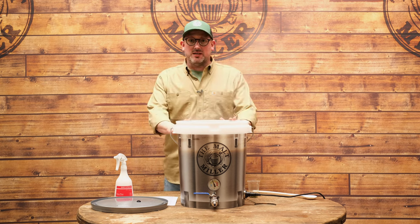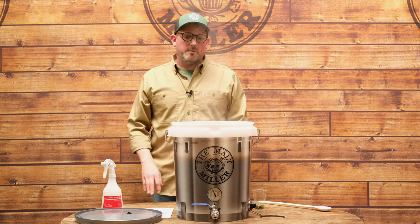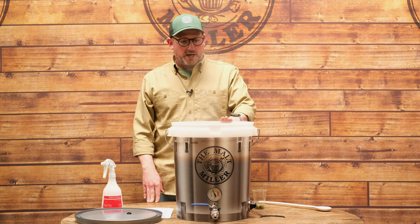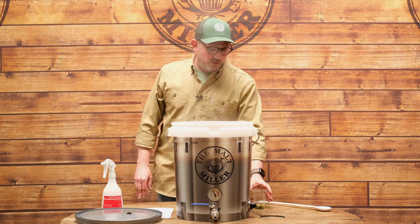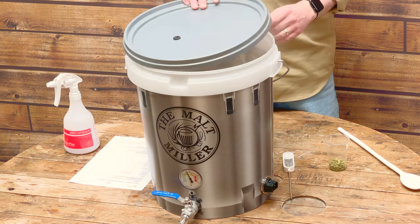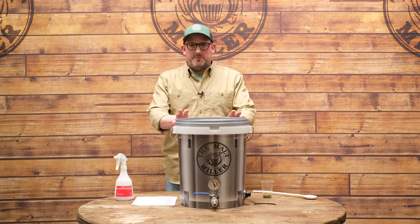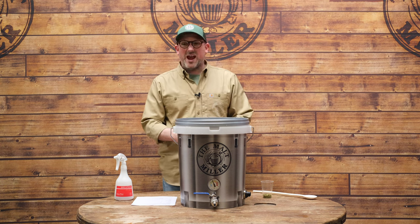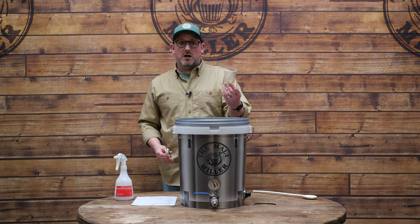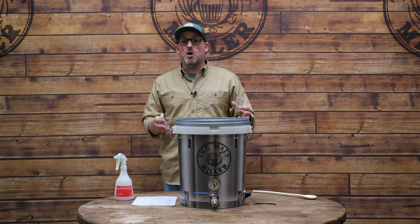We've come to the end of our boil. All we need to do now is switch off the element. We do have one last hop addition to add, but for this recipe the wort needs to chill down a little before we do that — ideally to around 80°C. We've got another 20 grams of Mystic to go in. I'm going to put the lid over the kettle to stop anything falling in and leave it; it'll take a little time to come back down to 80°C, so I'll check it periodically with our thermometer, then leave the hops for 15 minutes before draining into our no-chill cube.